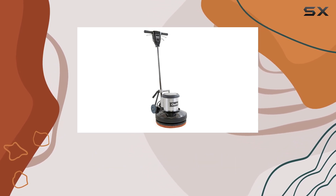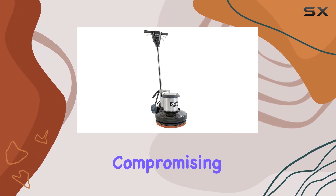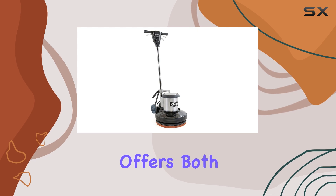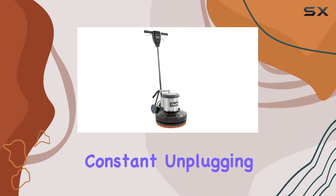Let's talk about the power. The 1.5-horsepower motor is just the right amount of power for tough, enduring tasks without compromising on efficiency. Combined with a 50-foot safety yellow cord, this machine offers both the reach and stamina needed for extensive use over large areas without constant unplugging and plugging.